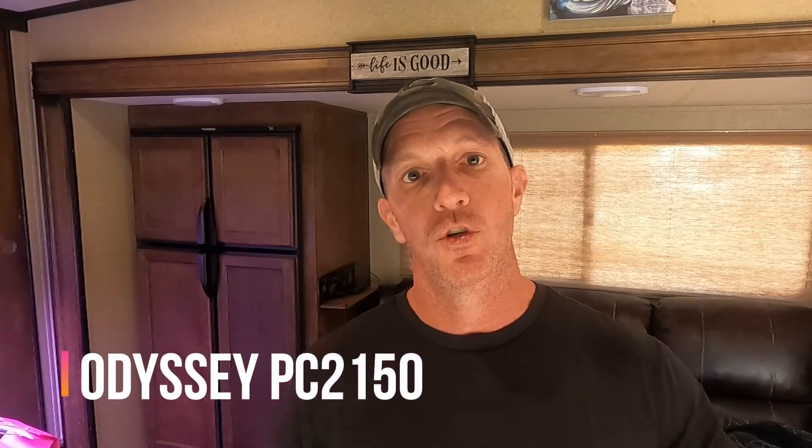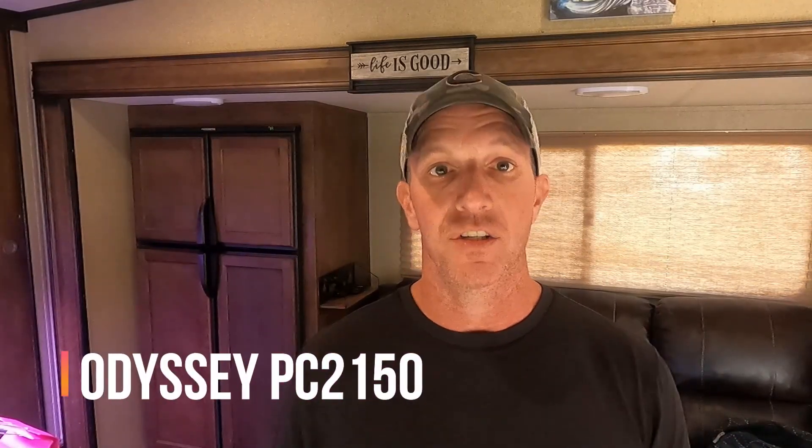North Star is now owned by Odyssey Battery Company, so if you're looking for a North Star battery, you're probably not going to find it — you would have to buy an Odyssey. The Odyssey part number for the exact same battery that we have is a PC2150. It's going to be the same batteries that we have, and they are outstanding and about as bulletproof as you can get when it comes to AGM batteries.